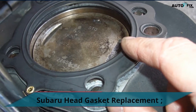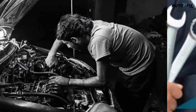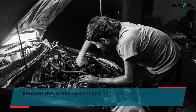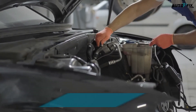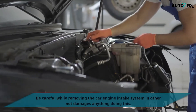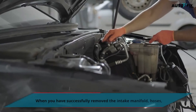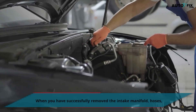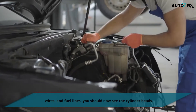Subaru Head Gasket Replacement. Step 1: Remove the intake system and all hoses and wires to get to the cylinder heads. Be careful while removing the engine intake system to not damage anything. When you have successfully removed the intake manifold, hoses, wires, and fuel lines, you should now see the cylinder heads.